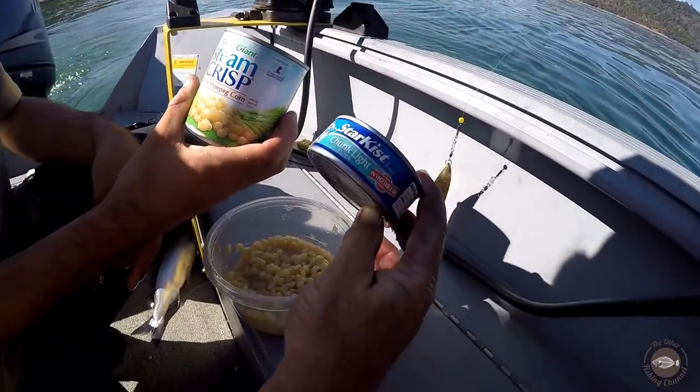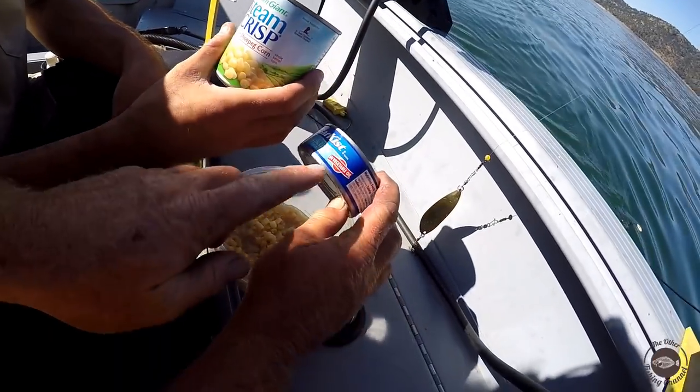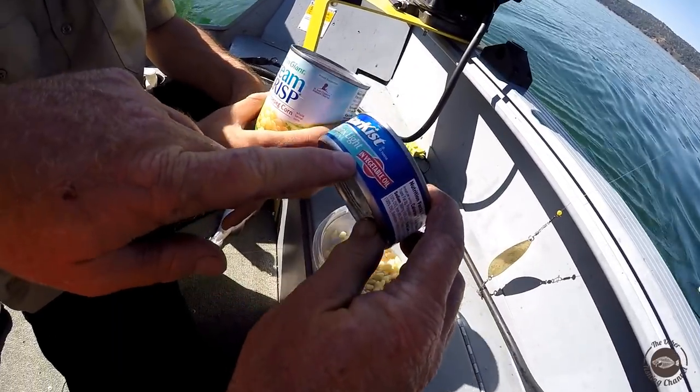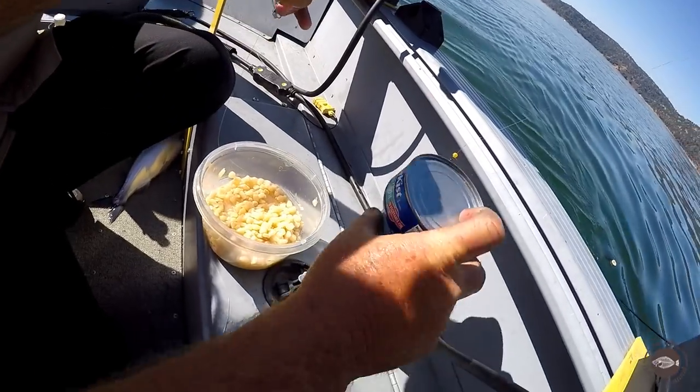Green Giant white canned corn, Star-Kist chunk light tuna — most important thing — and vegetable oil. Do not buy the tuna in water. It has to be oil, in the oil.